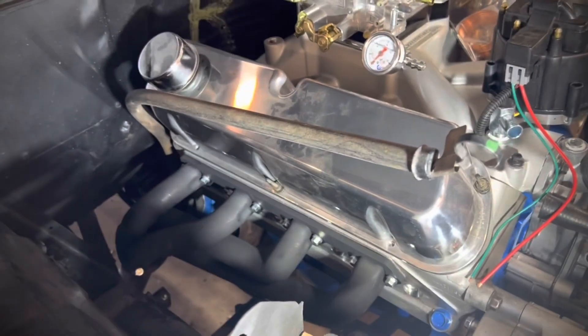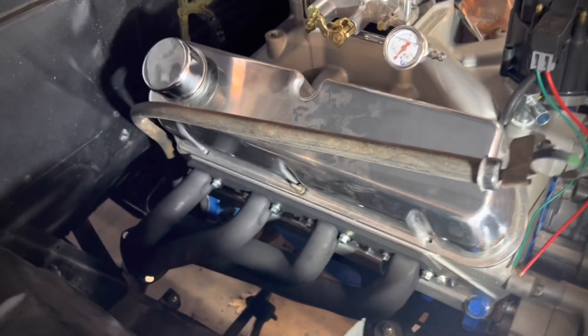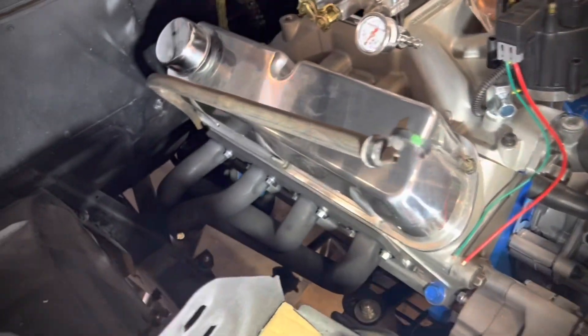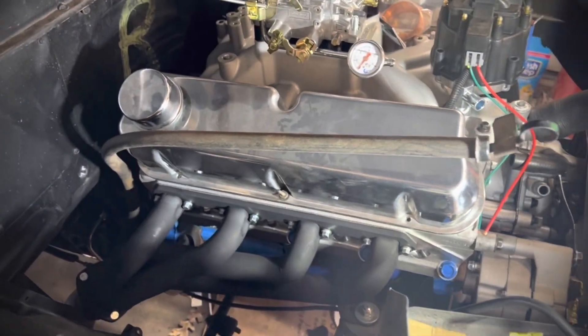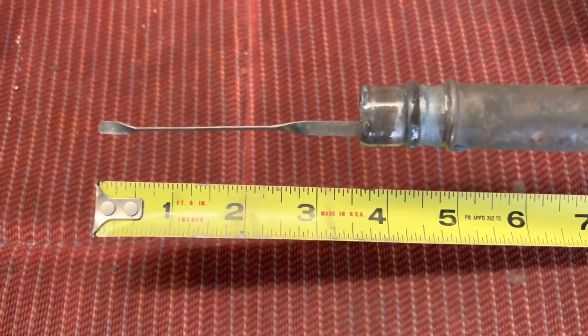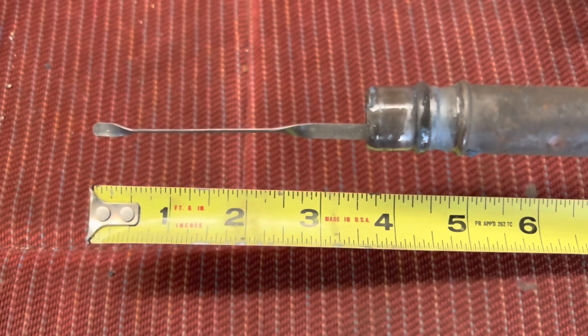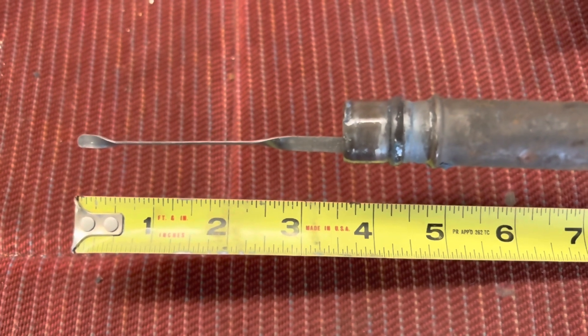This C6 van transmission dipstick is just not going to work — if we ever have to pull the valve cover off it's always going to be a problem. Let's see if we can shorten it. Right now the dipstick sticks out of the tube exactly three and nine sixteenths, so as long as it's the same after cutting we should be good.